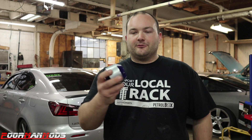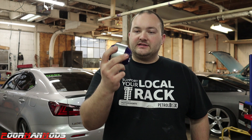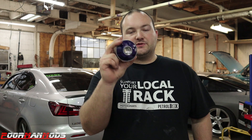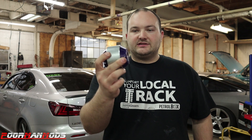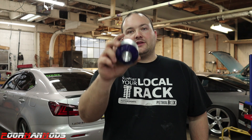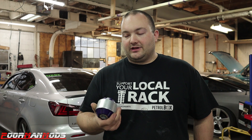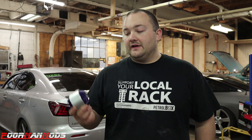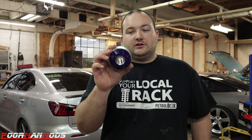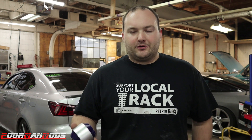Welcome to Poor Man Mods. Today we're going to be installing this polyurethane bushing from Super Pro that I got from FIGS — this is not sponsored at all. This bushing replaces the rear bushing on the lower control arm. If you do any upgrades to your IS-F, IS 250, or IS 350, this is probably one of the things you should do. The factory bushing is really sloppy and filled with an oil, so it's super loose.